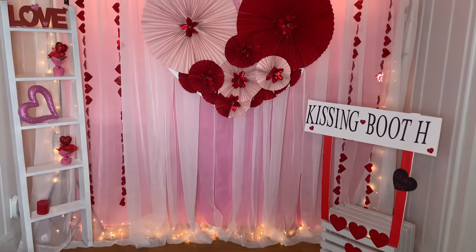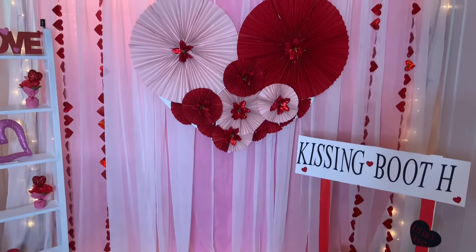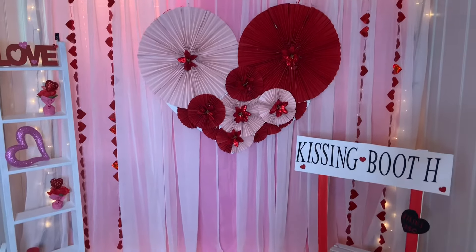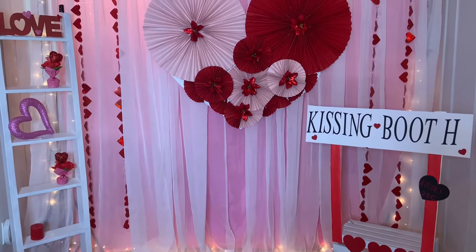Hello guys, welcome back to Special Creations by Nelly. Today I bring you this beautiful backdrop and photo booth for Valentine's Day. By the way, happy Valentine's day! I hope you guys enjoy. Please leave a comment down below telling me what you guys think, and if you create it I would like to see your idea.